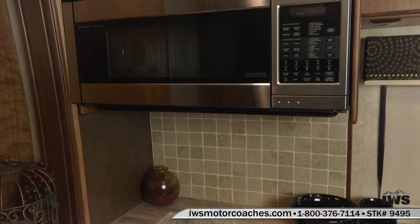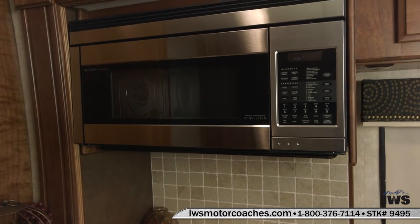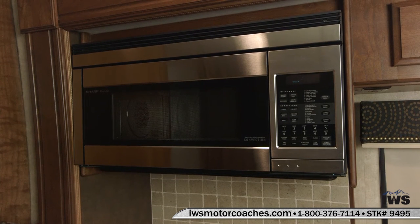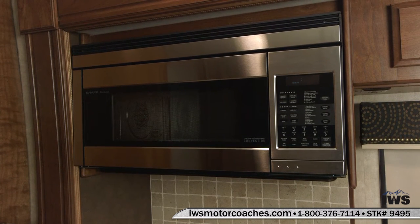We're going to move up here and show you the convection microwave. For those of you that don't know, you can use this as a microwave or just a regular oven to bake in.